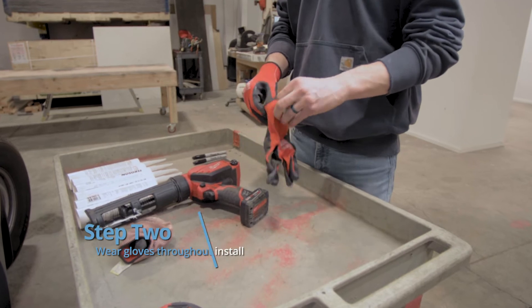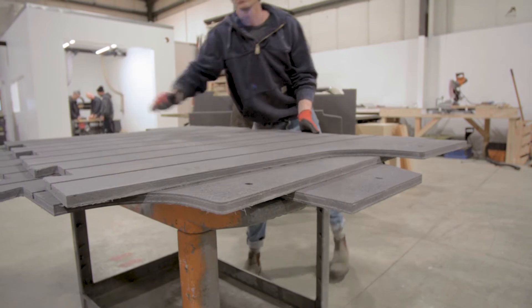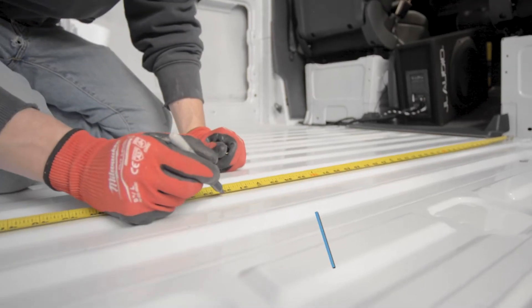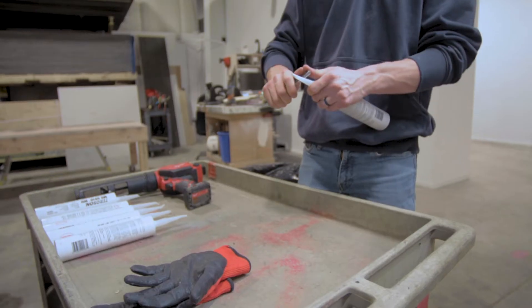Before handling any foam board, make sure to put on gloves to avoid touching fiberglass. Measure each of the boards and mark this measurement on the floor of the van with a sharpie. This will dictate your start and stop point for laying down your adhesive, allowing you to install one panel at a time.